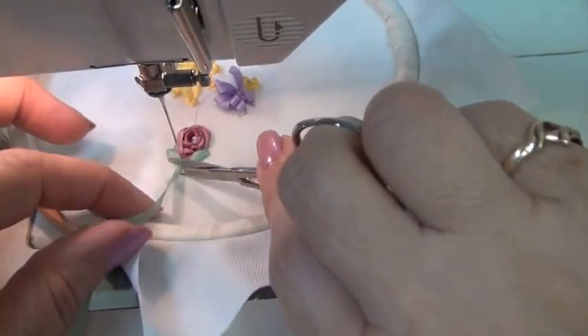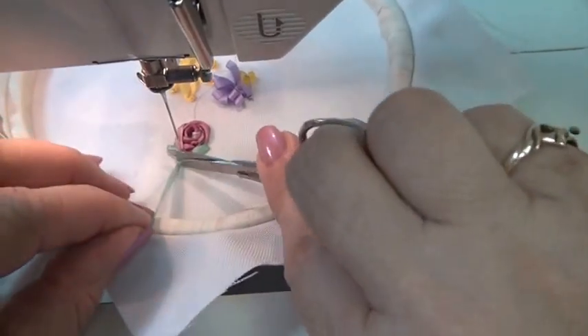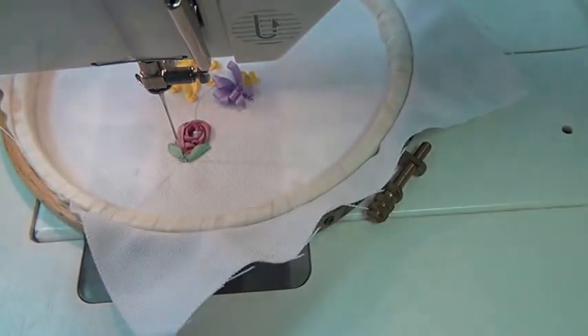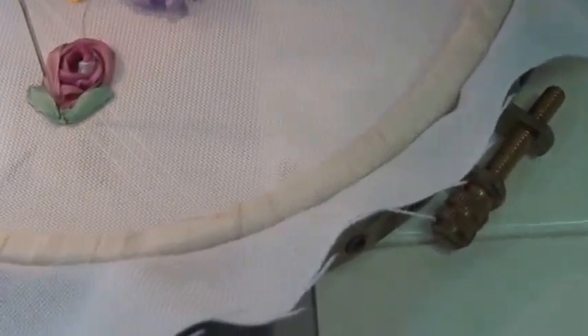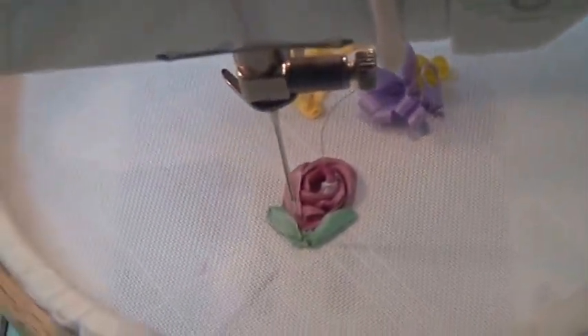Lifting snips really come in handy for getting close. And there's your Cabbage Rose.